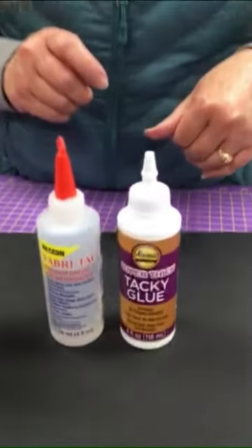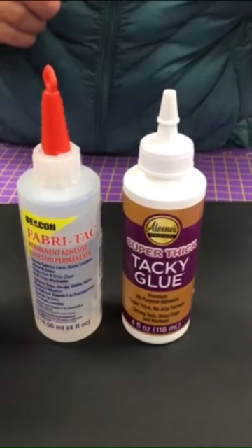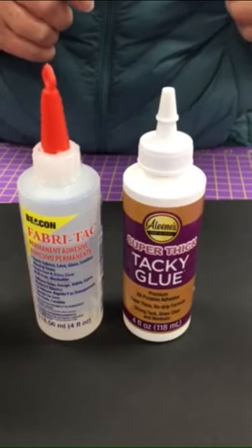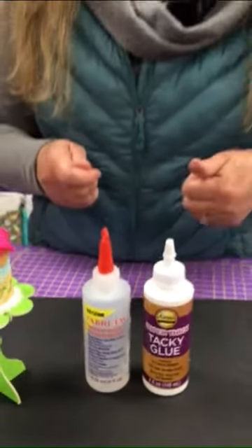So Fabri-Tac is my favorite. It is what I usually use for dimensional projects like this or gluing buttons and different things on, but they both are great products. The Fabri-Tac is permanent and the Aleene's is not, but they both are great glues, easy to work with, and they dry fast. Those are my two favorite glues for putting embellishments on projects. Give them both a try and see which one is your favorite. Thanks for joining us.